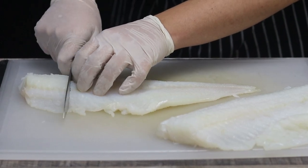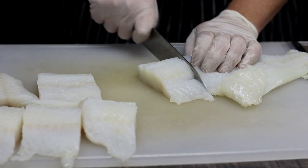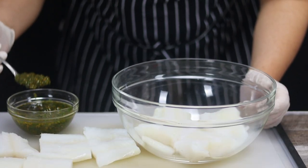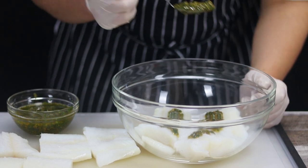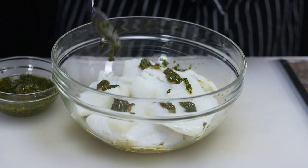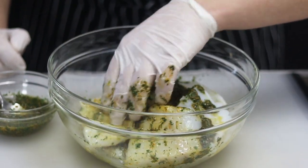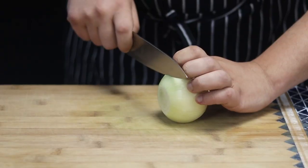Take two and a half pounds of cod fillet, but you can also use eel, swordfish, halibut, flounder, or sea bass. Cut into about five-ounce steaks and place the fish into the bowl. Add some chermoula marinade on top and gently rub the fish with the marinade. Add the rest of the fish on top and marinate it. Don't use all of the chermoula because I will use it later on. Cover it with plastic wrap and put it in the fridge for about one hour, or if you want you can marinate it overnight.